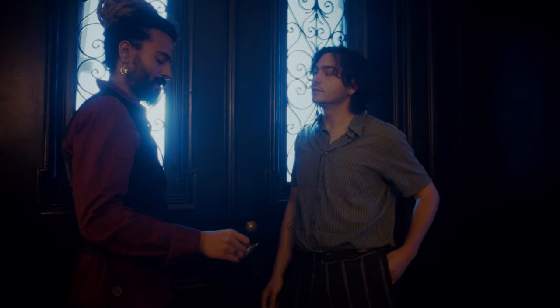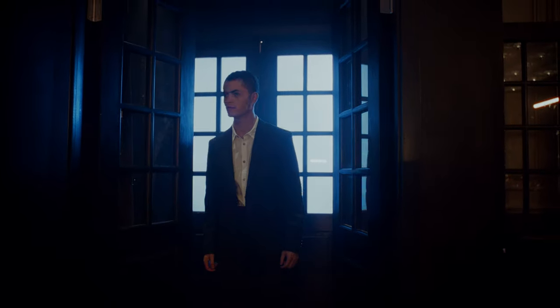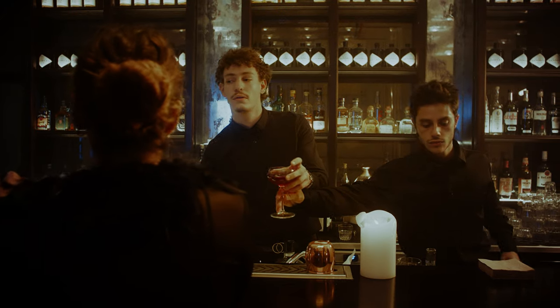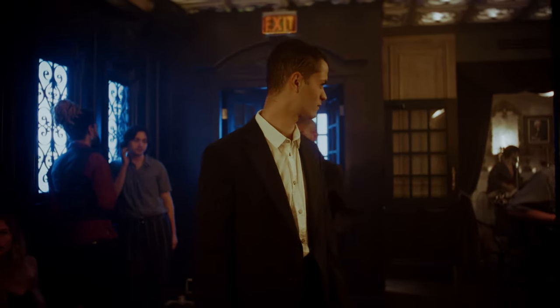The next shot introduces our main character. We start with two guys having a chat, then we have a whip movement and we're introduced to our main guy. As he walks in we're tracking back with him, and this is all done with the static cam.